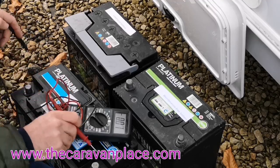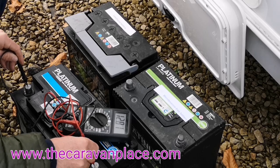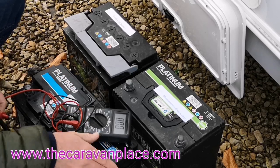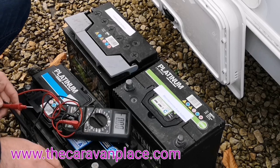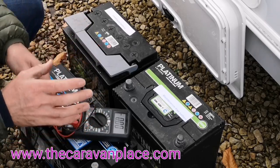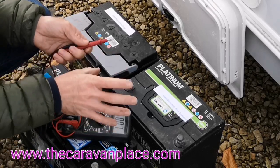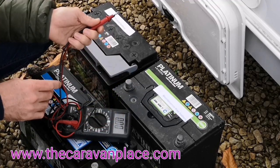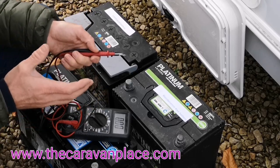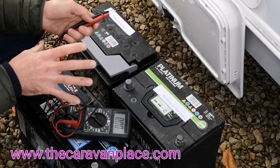Now the AGM battery — these are the most expensive out there, apart from the gel batteries — and I've got 12.81 volts. So that is at the point where it's fully charged, and that should be fine to leave for about three or four weeks without having to charge up again. If you've charged the battery and you're going to recheck it, it's advisable to leave the battery for about three or four hours before you put the voltmeter on to get a true reading. If you've just charged it and then immediately check the voltage, it's going to give you a false reading. Leave it to settle for three or four hours, then take the reading — that will give you a true, accurate value and a good indication as to whether your battery is any good or not.